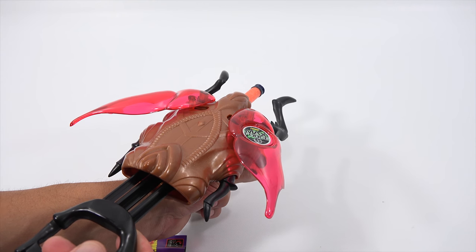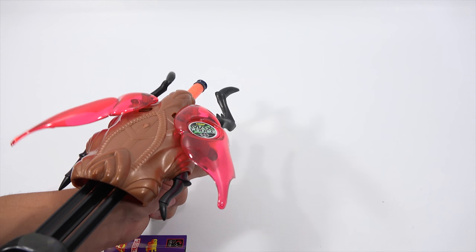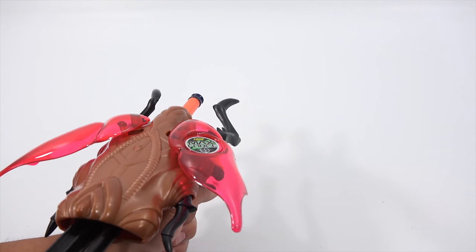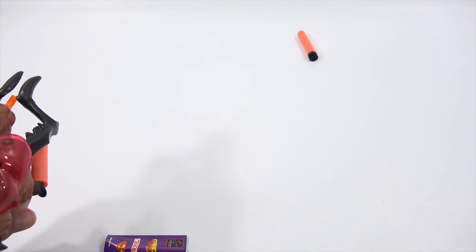That must be these back legs because there's no other way to activate this. So you activate and then you launch. I can activate and it doesn't shoot the dart, but if I pull back, it does launch it.